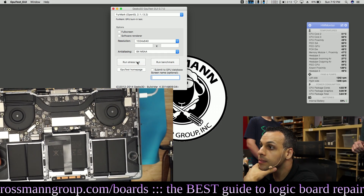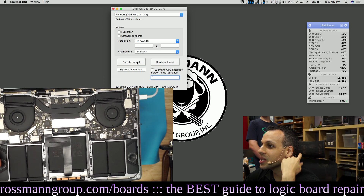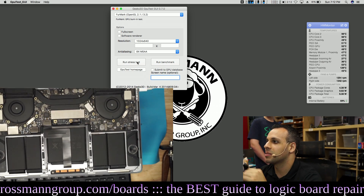We need to find somebody with a machine shop to make a custom heat sink that's a little frying pan - or something that fits on top of the stock heat sink, just to be fair.